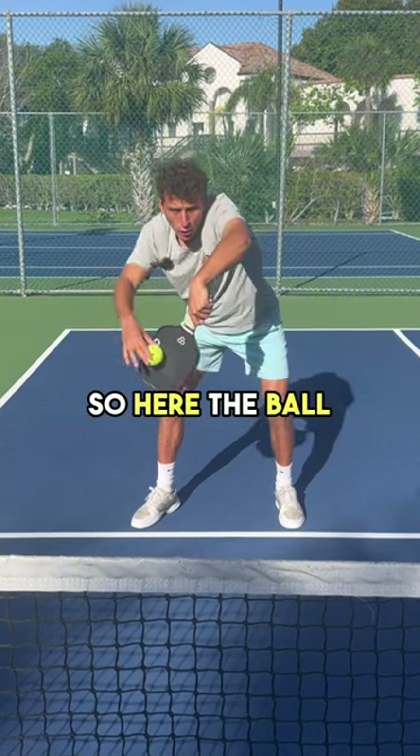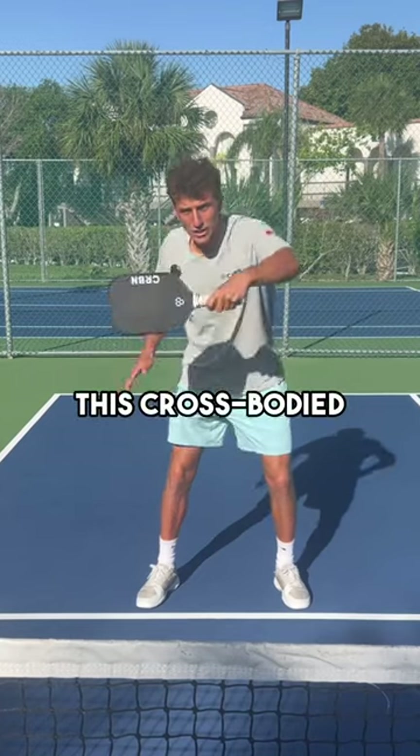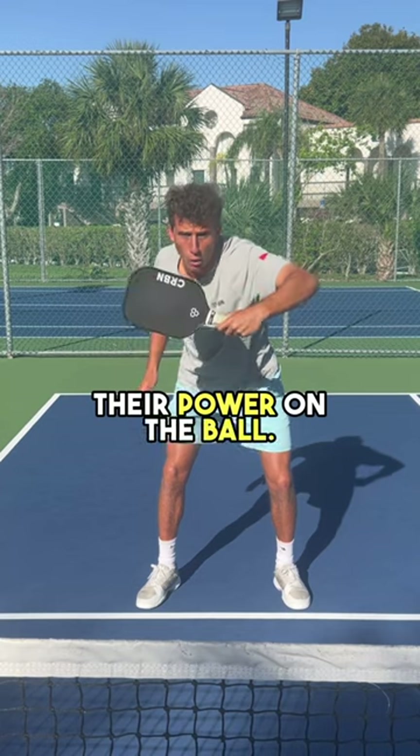The ball is going to go that way — cross-body. This cross-body motion allows players to unleash and use all of their power on the ball.